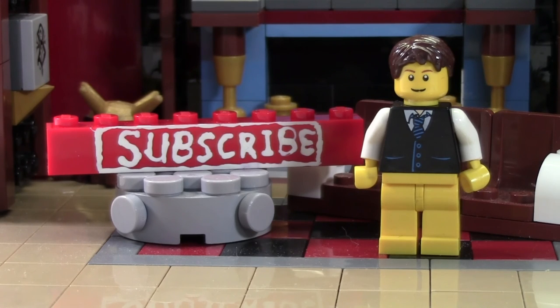Before you go, don't forget to leave a like on this video as well as a comment. And don't forget to subscribe if you haven't already by clicking the subscribe Brick. Thanks everybody for watching and I hope you have a great day.